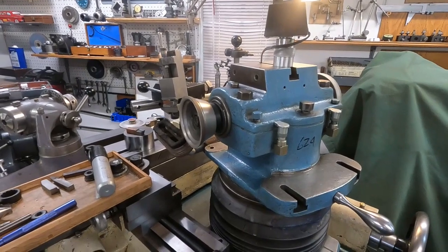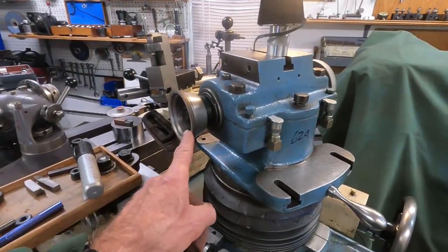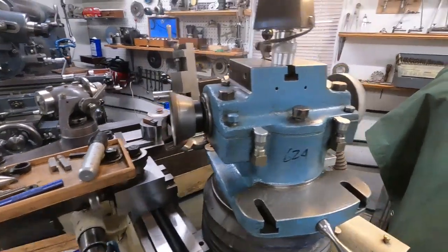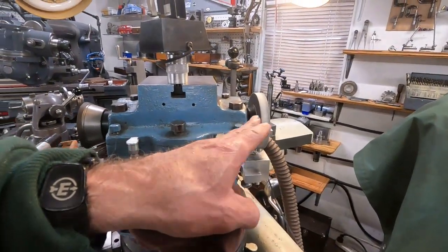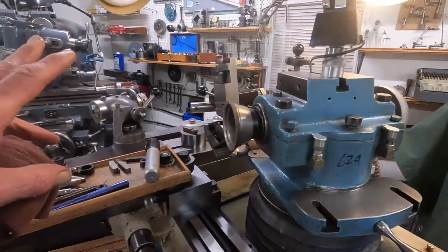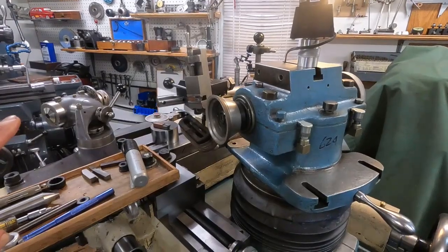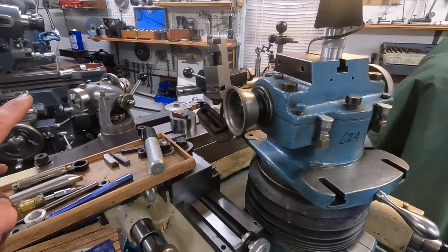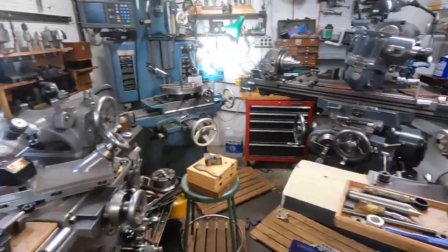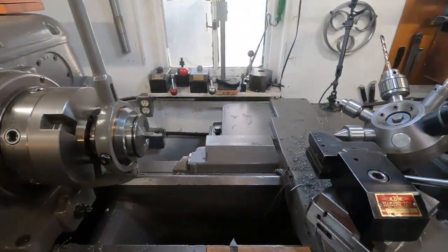This is a tool and cutter grinder. It's got a diamond cup wheel on this end for grinding carbide, and an aluminum oxide wheel over here for grinding steel. But all together it creates a terrible, terrible abrasiveness. So to have precision machines right next to it, you have to take some basic precautions.